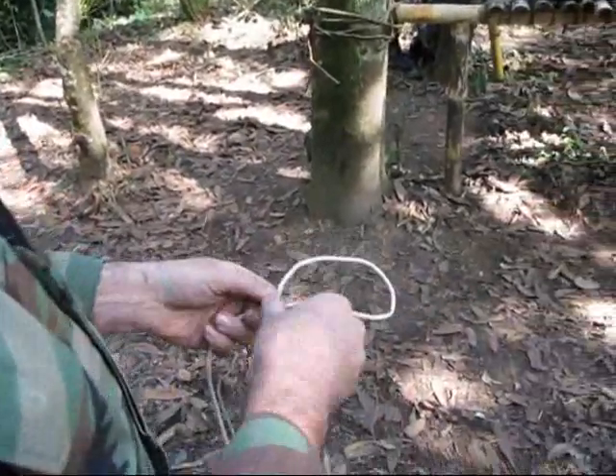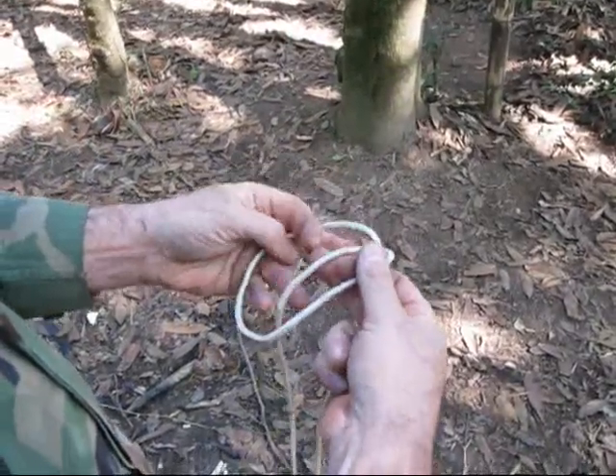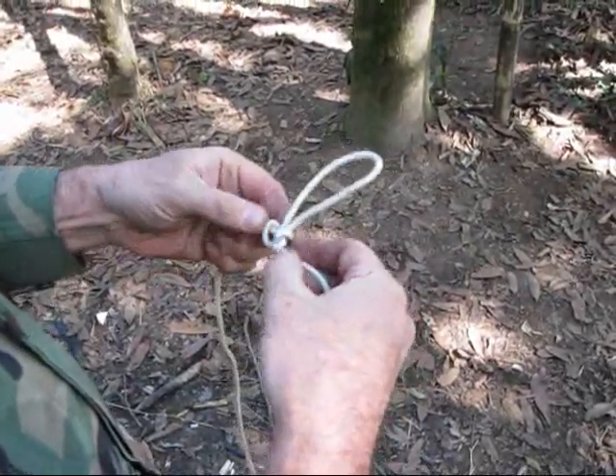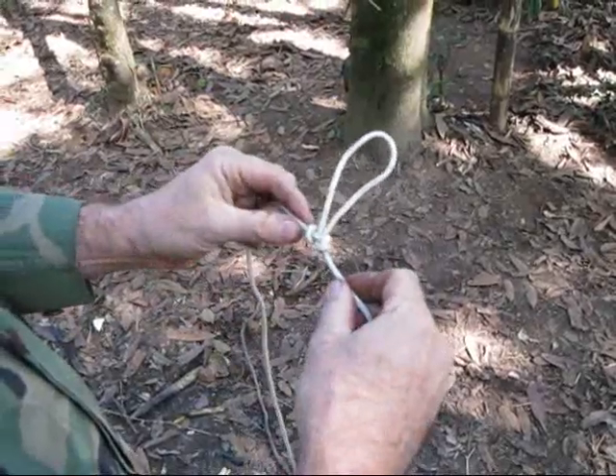So the artillery hitch: you make a loop, you throw the loop back over itself, you reach under the one rope and give it a pull, and then tighten it down. Cool.